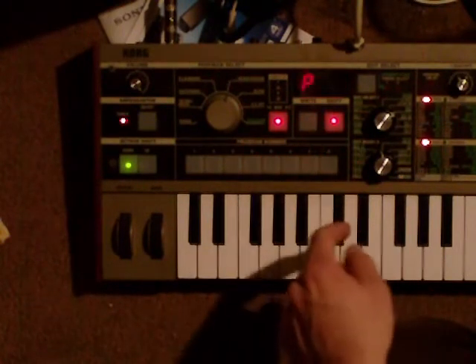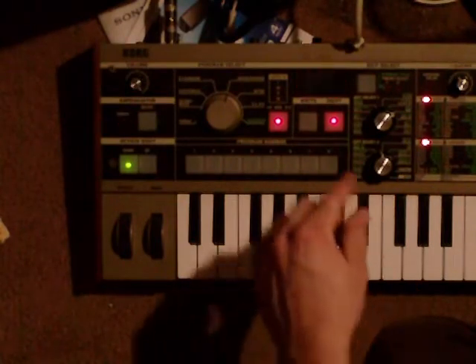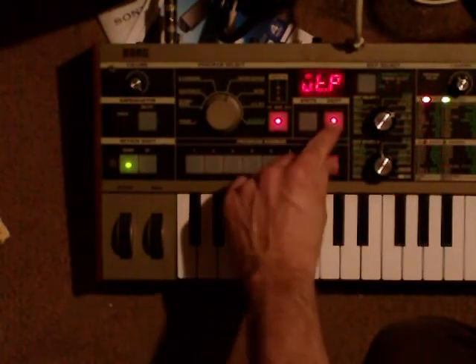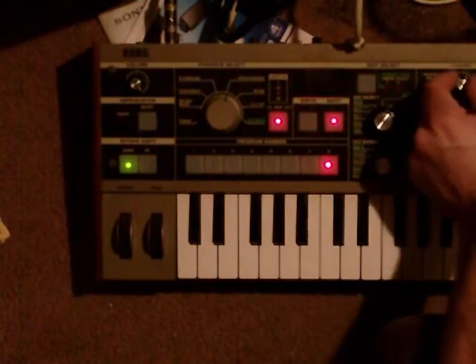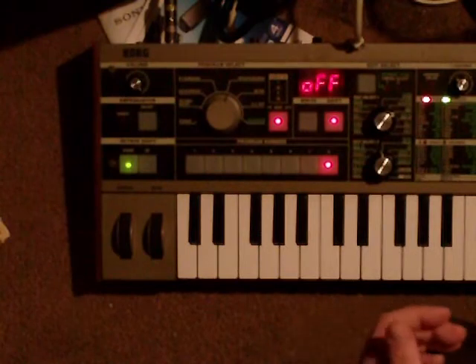So if I wanted to save that I would hit write, but it's going to say protect, so you want to turn that off. To do that you can hit shift 8, then go to knob 1 and turn that to off. That's going to allow it to save information.